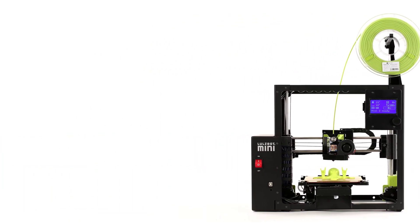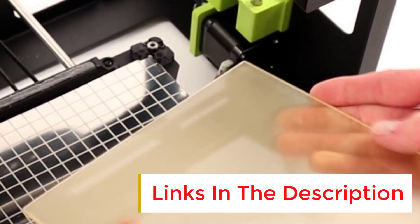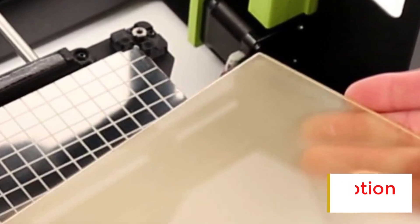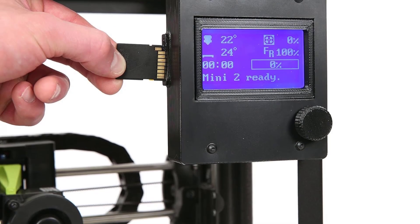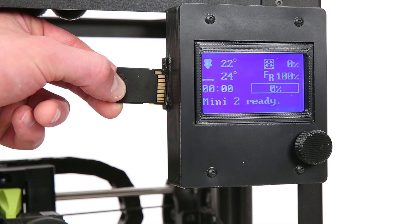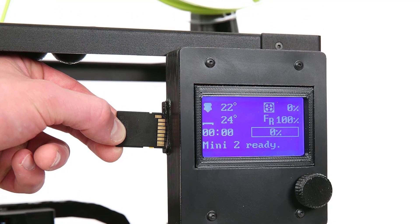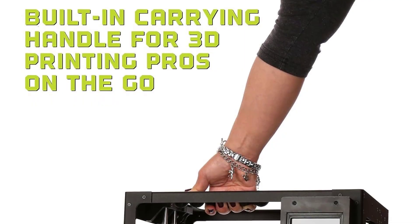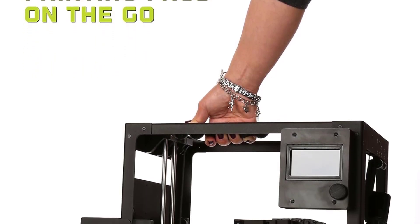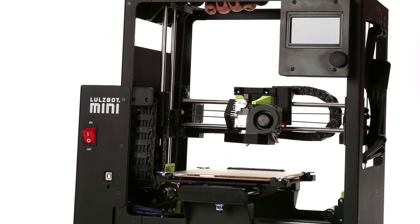Number six: the LulzBot Mini 2. Easy to set up and operate, the LulzBot Mini 2 is an open-frame 3D printer capable of printing with a variety of filament types. It supports direct USB connection with a computer and adds SD card connectivity. It uses thick filament at 2.85mm, often rounded to 3mm. The Mini 2 employs the popular and effective open-source Cura printing software, and its overall print quality is solid if not exceptional.